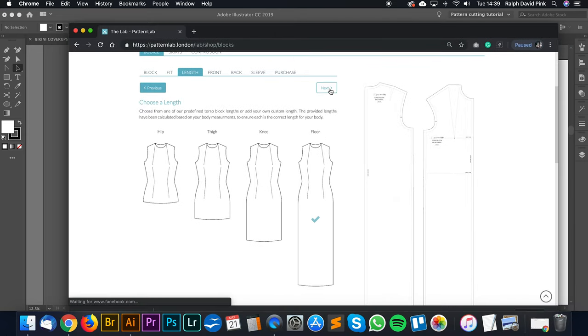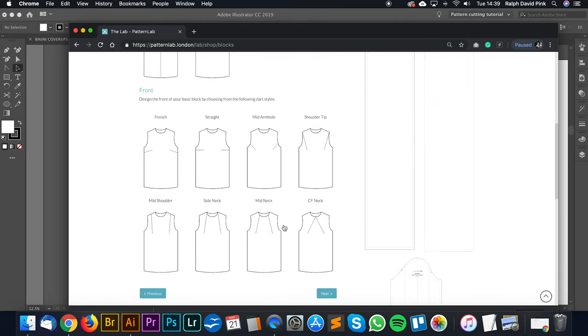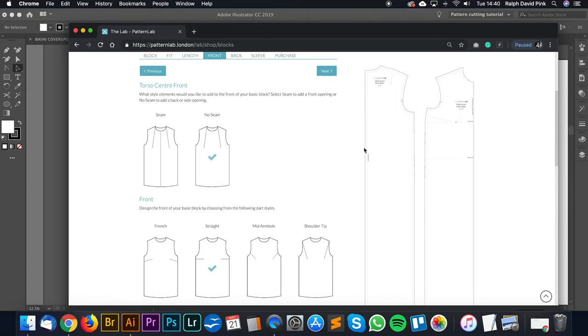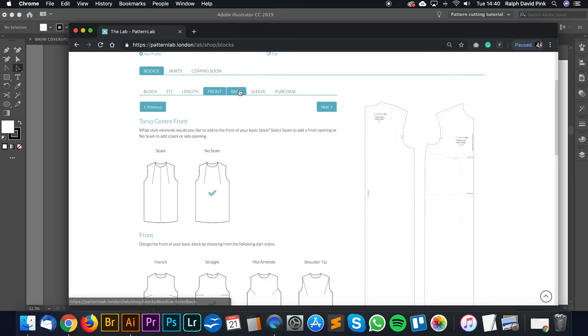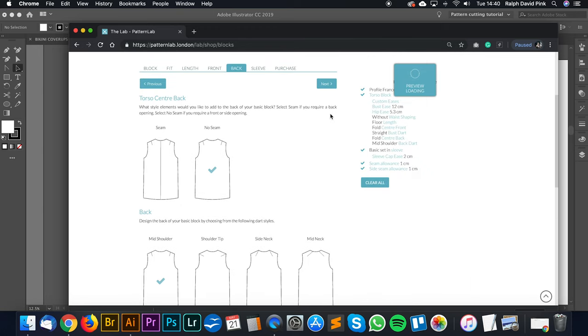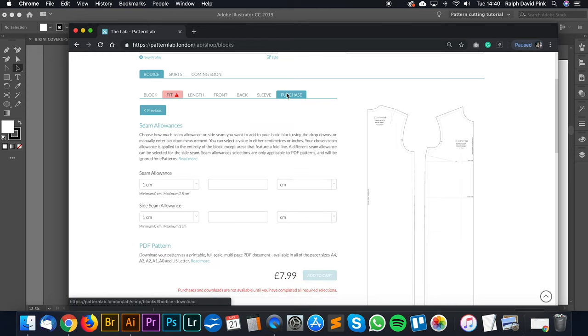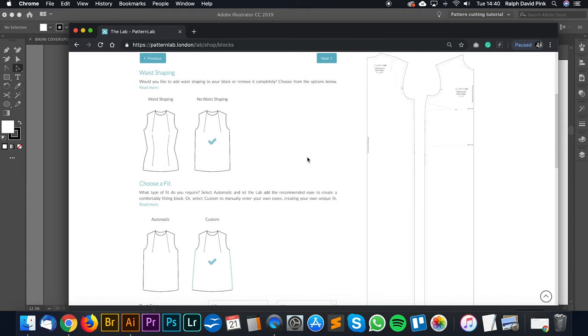Let's go floor and hit next. We're going to go for no seam on the front and go for straight. So for the back block, no seam, keeping it at mid shoulder. Now the sleeve is included in this block but we're not going to be using a standard set-in sleeve - we're going to use more of a kimono sleeve. So I'll leave this as is. For the hip, I'm not bothered, so let's just put in four and click next.